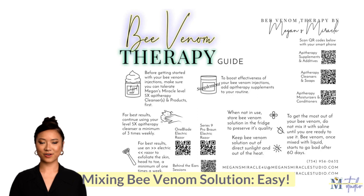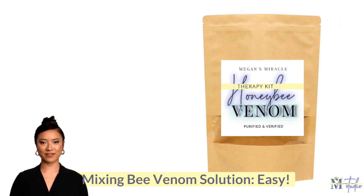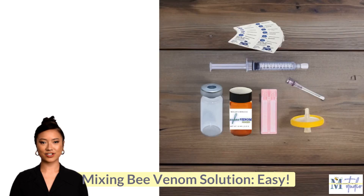Hi, my name is Tara. Welcome to Megan's Miracle Bee Venom Therapy Kit Instructional Video. We're here to guide you through the process of mixing your bee venom solution, so you can get started with your bee venom therapy and skin injections as soon as your kit arrives.